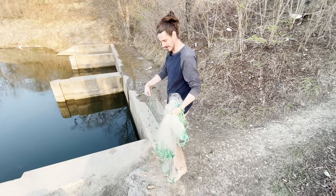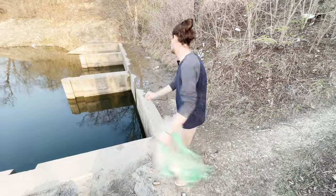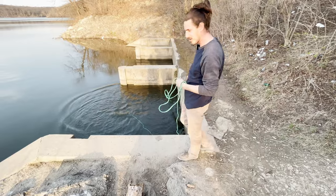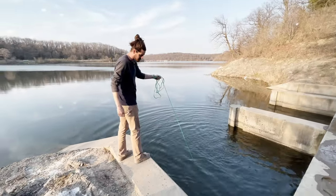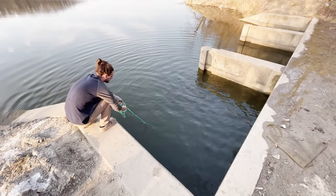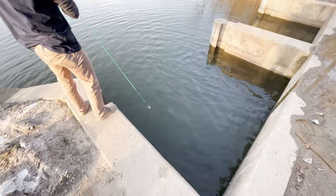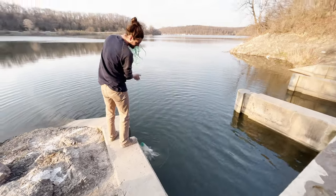I like to kind of hug the little wall over here. I didn't get as close to the wall as I wanted to, but hopefully we still get some good stuff. I'll let it sit on the bottom for a second and then I pull up. Sometimes you can feel how heavy it is when you've got a bunch of fish in it.